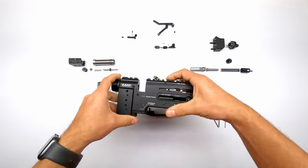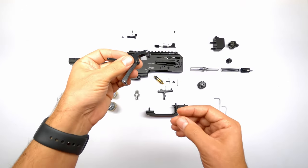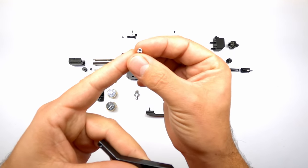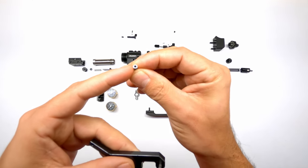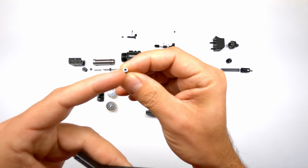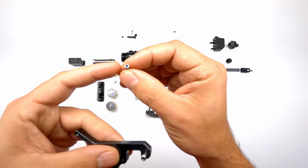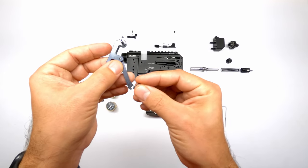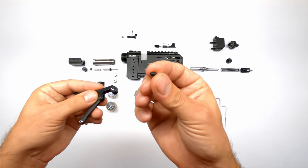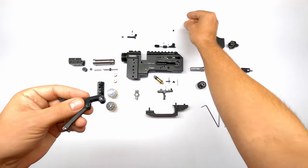Next up we'll install the cocking linkage. The cocking linkage is held in with pins. In the earlier versions, these pins had an Allen key, but on the updated models there is a hex key, which is a lot stronger and easier to get more grip on without stripping them. You have one pin at the front and one pin at the back, and there is a small retaining grub screw on top of the back one to hold it down while you're cocking the gun.